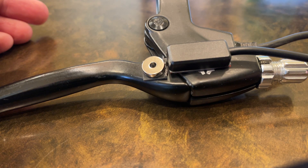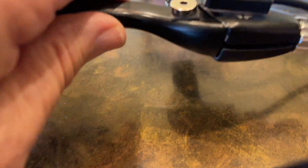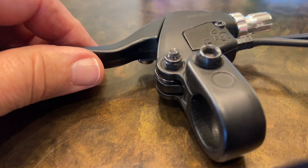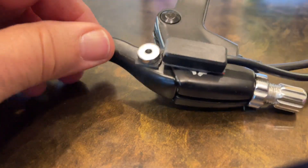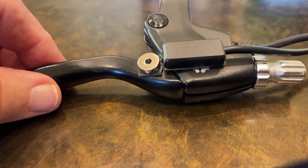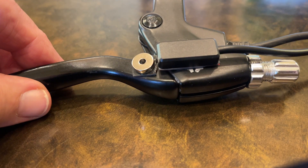The way you would use that is you would install this on the bottom, so you're not going to see it. It's going to look like that — your brake lever is going to look disguised. I put it on this side here just to make it easier to do the video, but that's what that is.